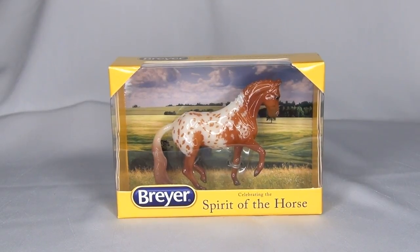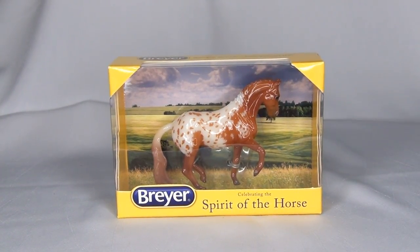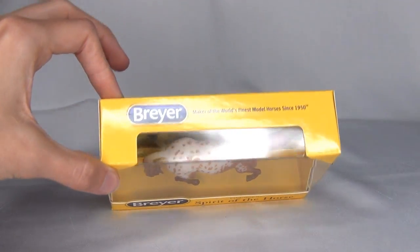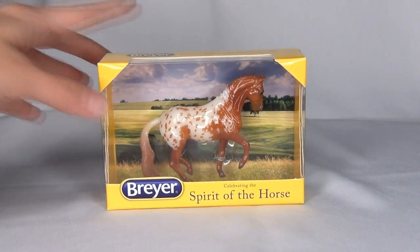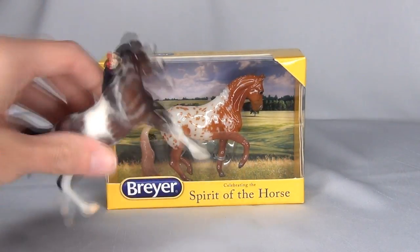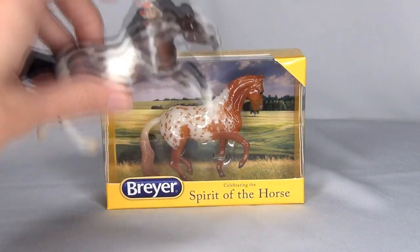Hi guys, Stormy Strike here. Yes, here we have a new little stablemate that has been sitting around for like two weeks and I just never got around to unboxing him. This is Aiden and he is the second release in the Breyer 2018 Stablemates Club. Like all the stablemates for the Stablemate Club this year, they are coming in these adorable little mini Breyer boxes. We already did an unboxing of Kona, who also came in one of these adorable little mini Breyer boxes.